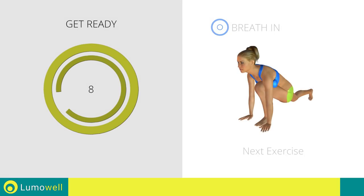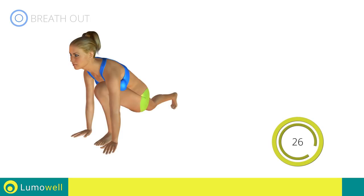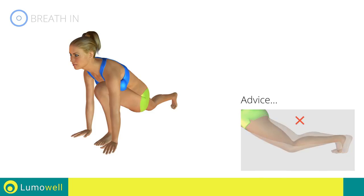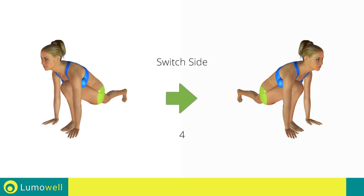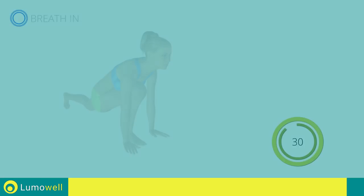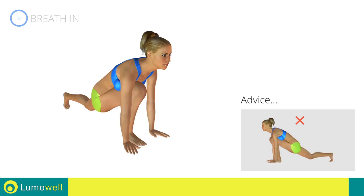Next exercise: stretching quadriceps. Three, two, one. Go! The knee of the back leg shouldn't touch the ground during the workout. Five, four, three, two, one. Go — switch sides in the shortest time possible. The back leg should be outstretched in order to stretch the quadriceps.